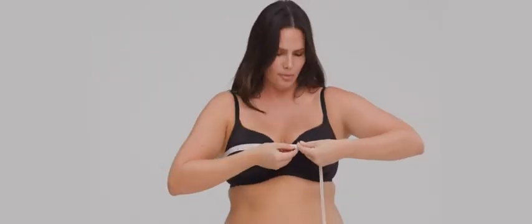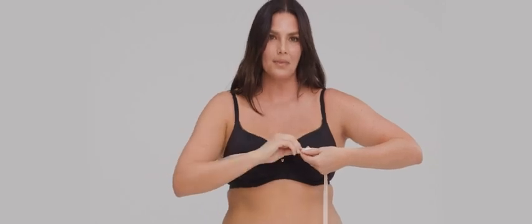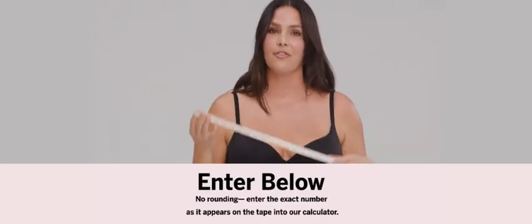And next we're gonna find our bust size. Just like before, put the measuring tape around your back, under your arms, like this. You hold it a little bit more loosely this time, across the fullest part of your bust, without compressing. So I am a 42. I'm a 35. That's my bust size. And there you have it — you found your bust size. It is really that easy.